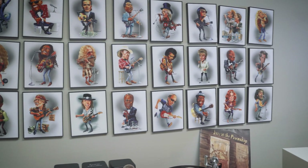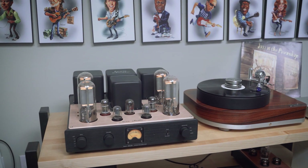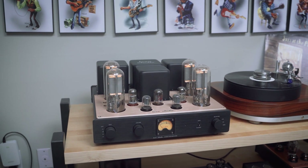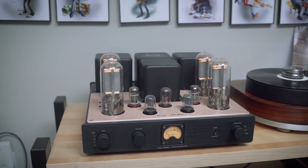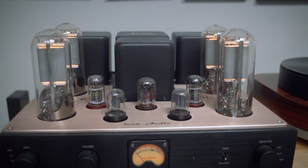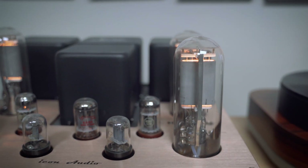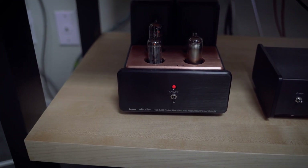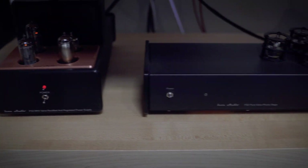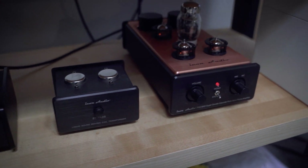Here's a quick look at my system. I'm obviously a two-channel guy. My integrated amp is made by Icon Audio out of the UK — it's based on the 845 tube. I love this amp; if you're looking for a new amp, check these guys out — they make awesome sounding stuff. I also use their phono stages. This is a model called the PS3 and it's very, very good. It really competes with the big boys, that's for sure.